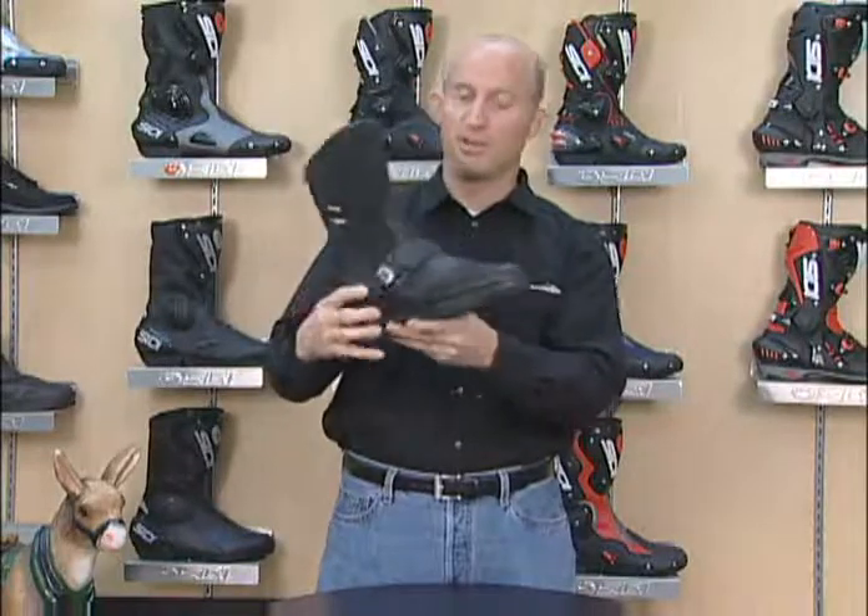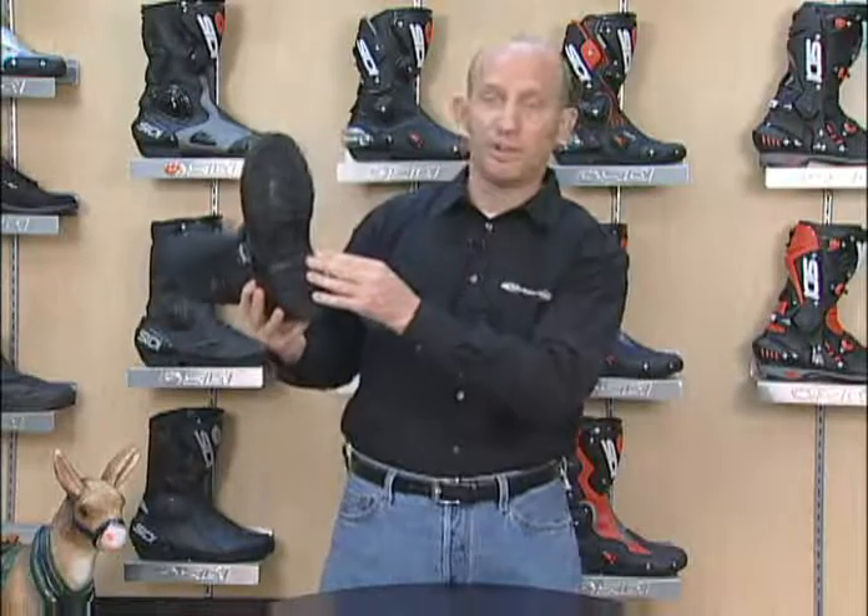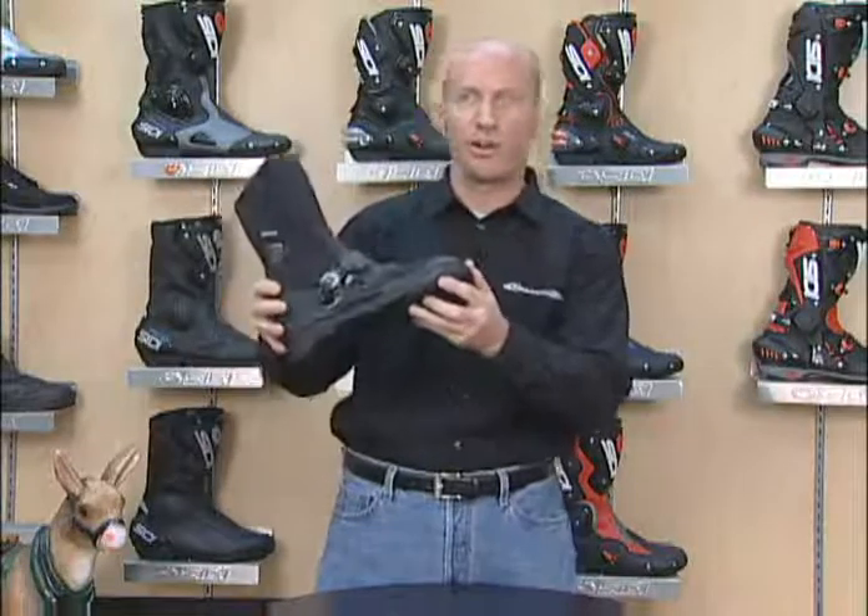Reinforced toe box, reinforced heel cup, internal ankle protection, composite footbed for great support on the foot pegs. Vibram style hiking lug sole for great grip on or off road.